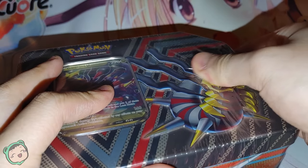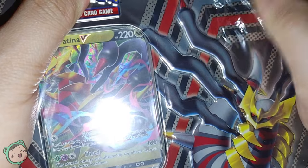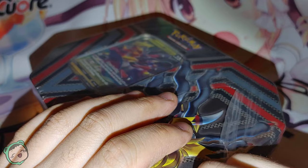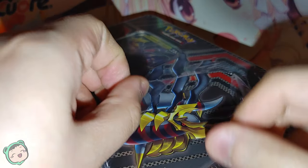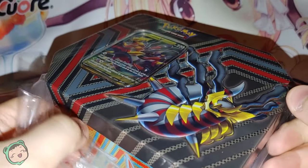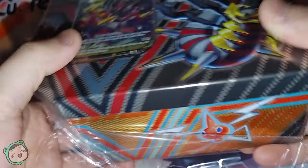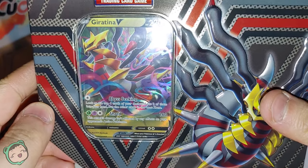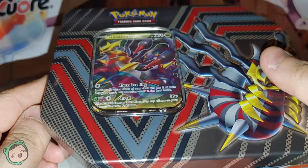The five Booster Packs — let's see if I can actually open this plastic without using a knife. Usually there's like a hole. There we go. I believe this is my second Pokemon Tin; the first one I did was the Pokeball, which was more of a thing you could just put around, whereas this one you can just store stuff in. I'm good with words.